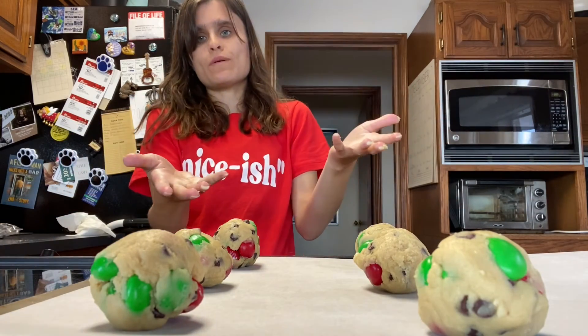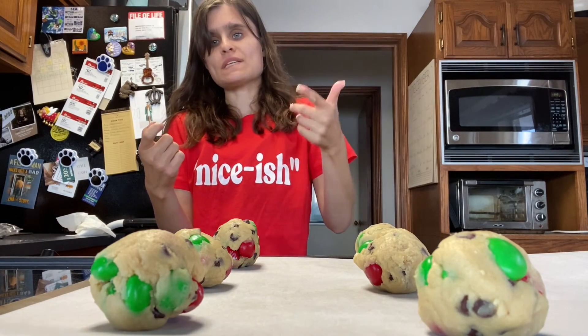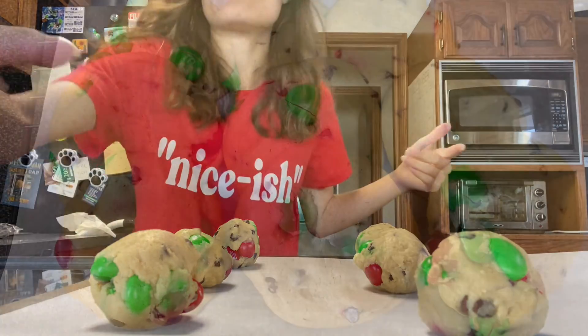That's pretty much what I'm doing, you guys. I'll see you when they're out of the oven. Make sure the oven's at 350 and they cook about 10 to 12 minutes.